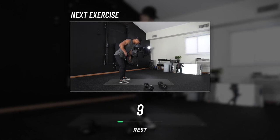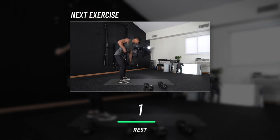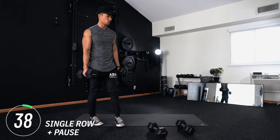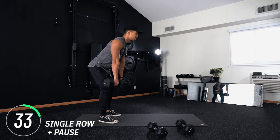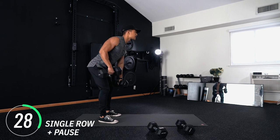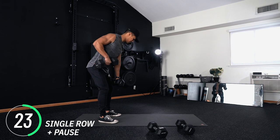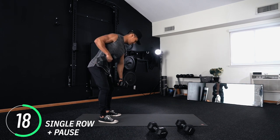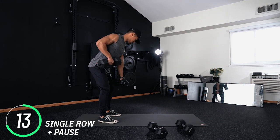For the next exercise we have single rows with pauses — exactly what that sounds like. You're going to do that same row motion you're already familiar with, except at the top you pause. How long you pause is totally up to you — two seconds, three, four, five, whatever feels good. The intent here is to make sure you're contracting your muscles, hence the mix-up in tempo. Keep breathing, I'm right here with you.